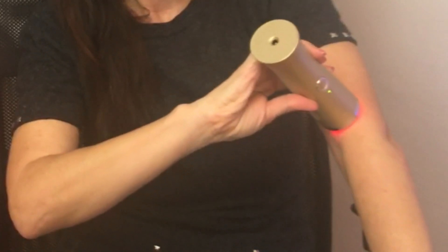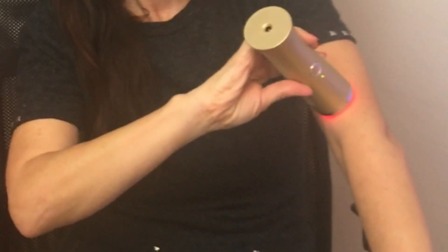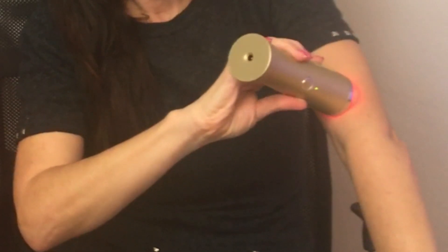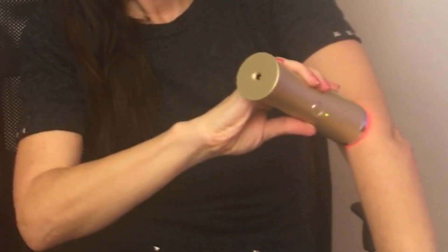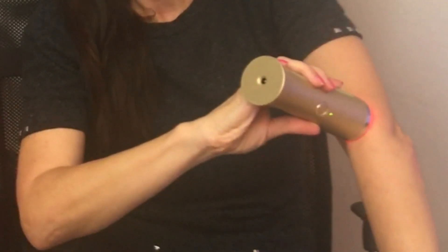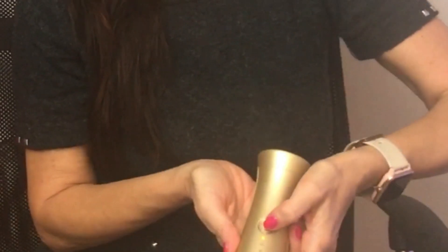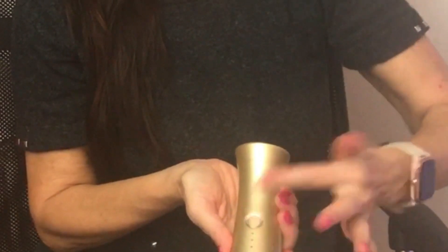It warms up after a while — right now it's still cold but it will get quite warm. But not too warm; you won't burn yourself with it. And when you move it away from your skin, it stops. Then you just turn it off with this button.